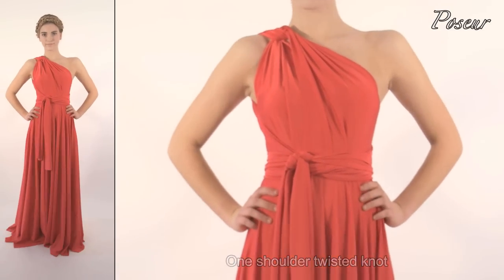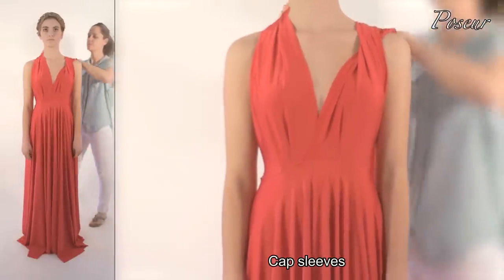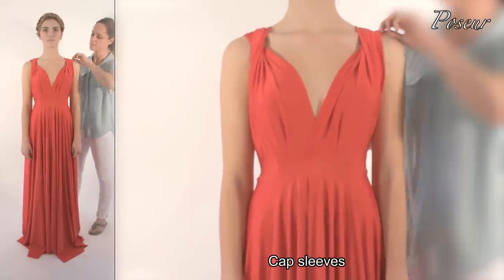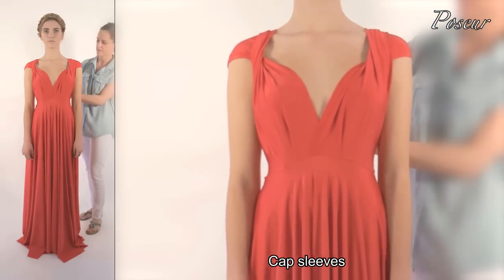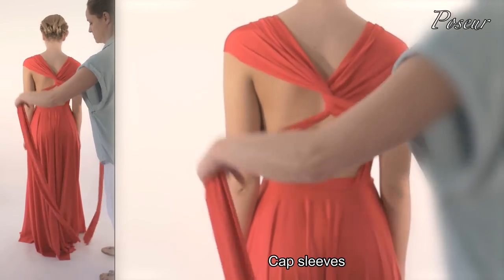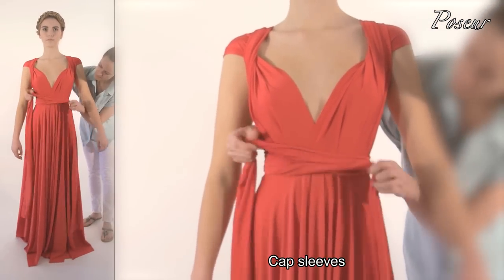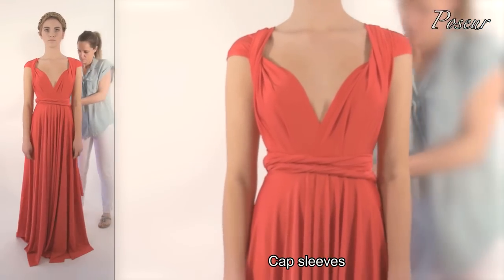Look 10: Cap sleeve. Slip the strap on the shoulder to create a cap sleeve. Twist once over at the back and pull the straps around to the front, covering the waist seam. Twist the straps and tie the knot at the back.